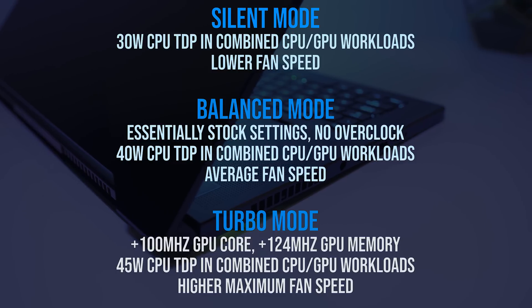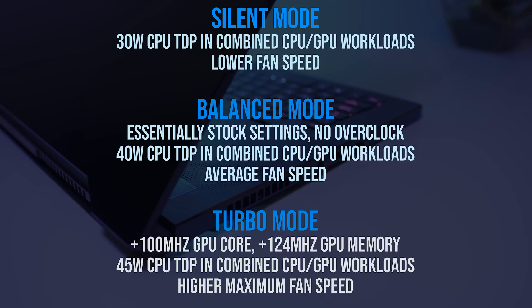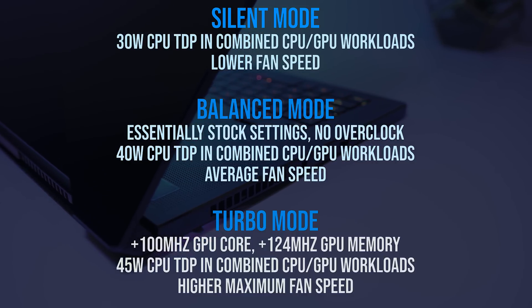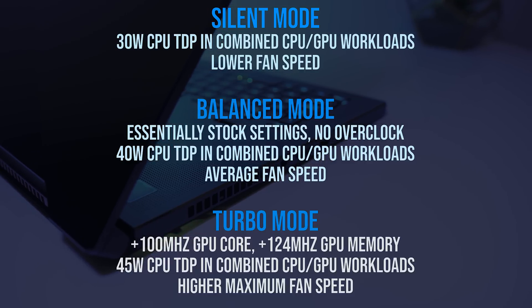Under a combined CPU and GPU workload, the CPU TDP is limited to 40 watts in balanced mode and boosted to 45 watts with turbo mode. Turbo mode also increases fan speed to help with cooling, as raising the TDP will generally increase heat along with performance.